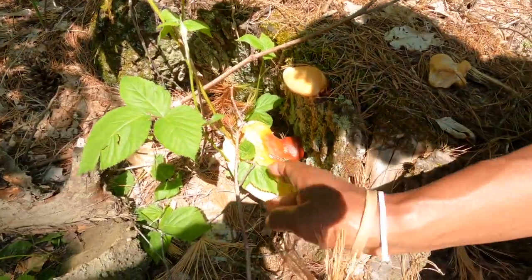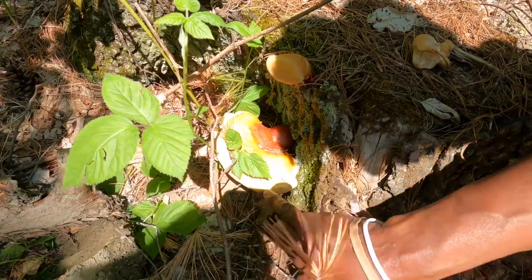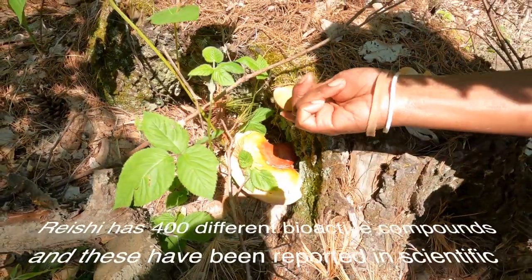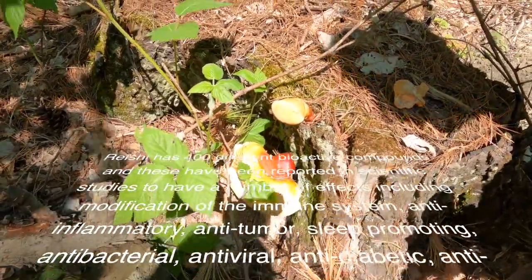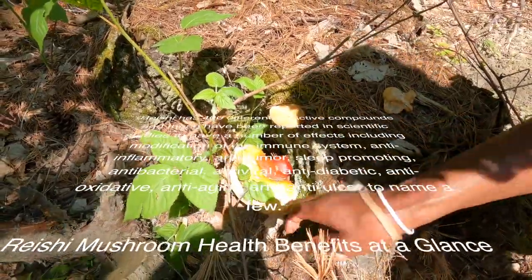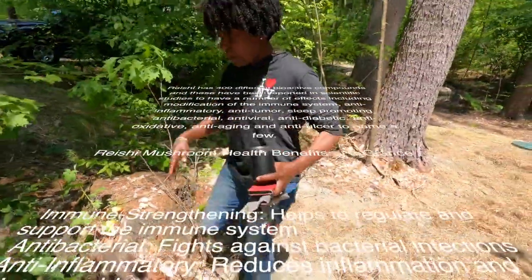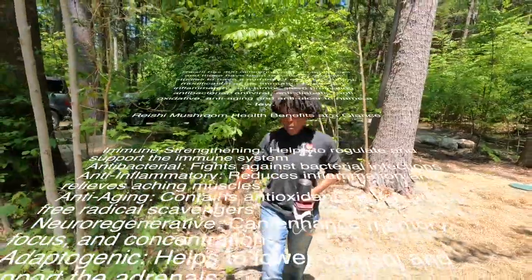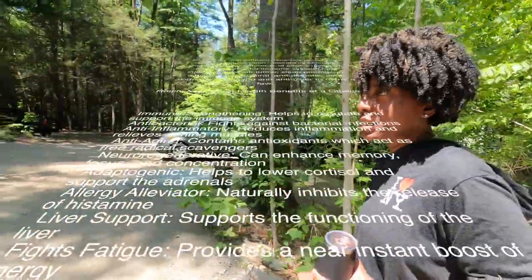Normally in the fall you're going to find this deep red all the way through. But this is all brand new reishi — it will grow all summer long and it's nice and soft. By fall it'll be a deep burgundy and it'll be really, really hard — you can knock on it and it'll be very solid. Right now it's actually edible and you can use it fresh in tea or what have you. But later on it's not going to be edible and you would pretty much only be able to shave it or use it as a tincture. But it's highly anti-fungal, anti-cancer, anti-tumor — extremely beneficial.